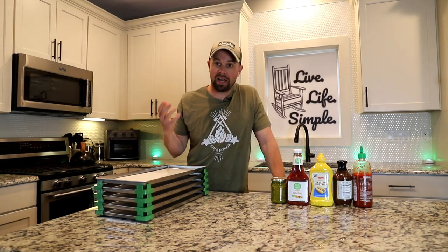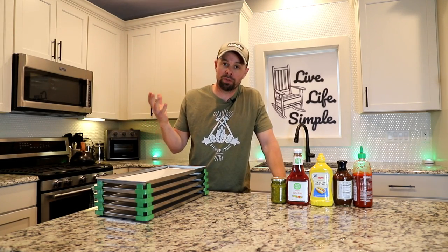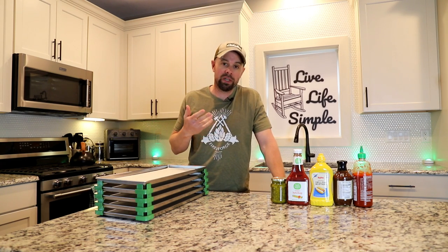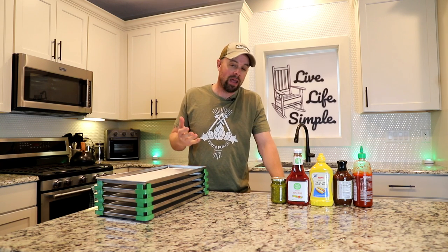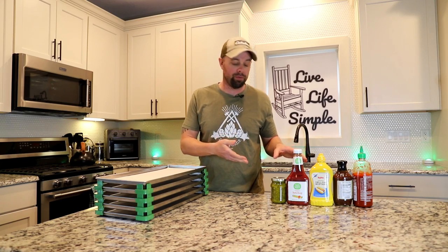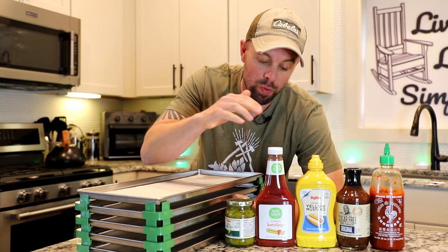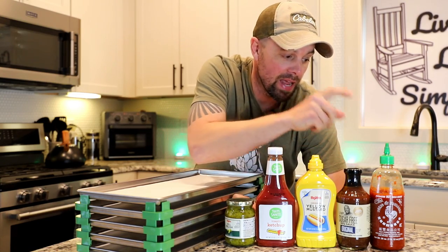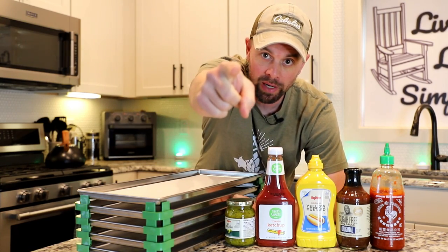At that point I had an aha moment, like many of us freeze dryers do. I thought to myself, can it be freeze dried? I think we can get the same results and maybe add a few other condiments that Slice of Sauce does not offer. So today we're going to freeze dry ketchup, mustard, relish, barbecue sauce, and sriracha sauce.